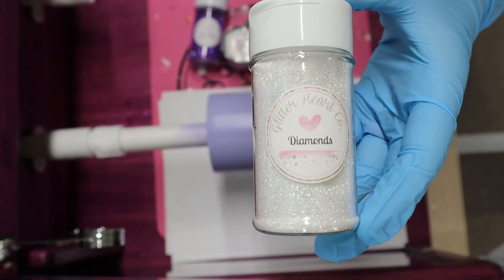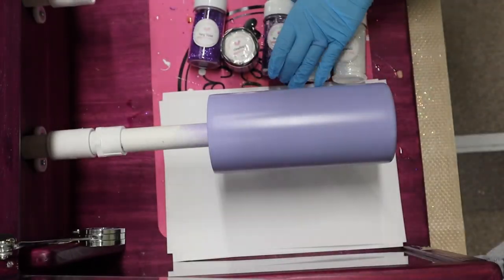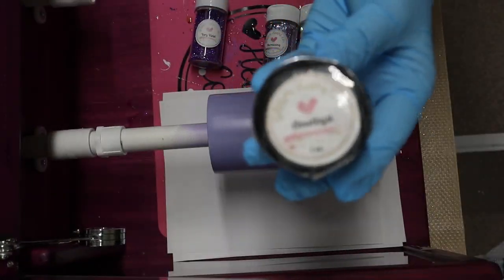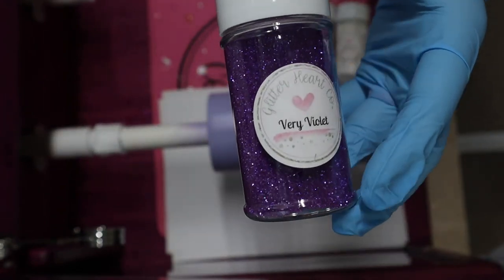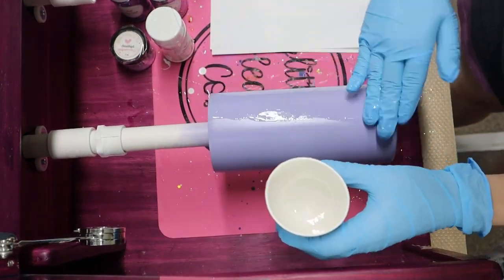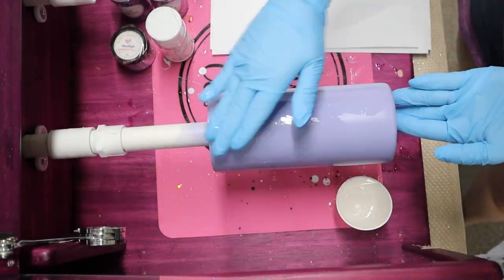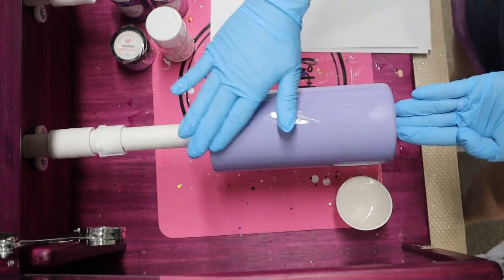Now that my tumbler's base is dried, I'm showing you all of the glitters I'll be using. One of the reasons why I like to use a colored base is because you'll notice I'm using some white or transparent glitter. So that way, when I place that on the tumbler, you're going to see that purple base instead of a white base. I'm going to apply all of my glitters using the epoxy method. I like to use this method because it allows me a lot of time to create my Milky Way effect with the glitters.